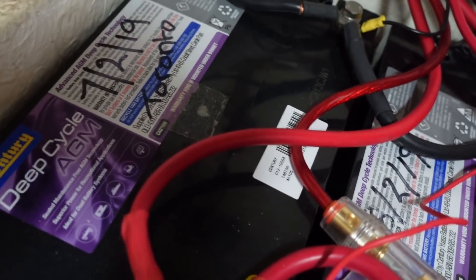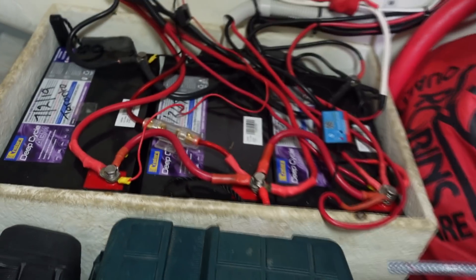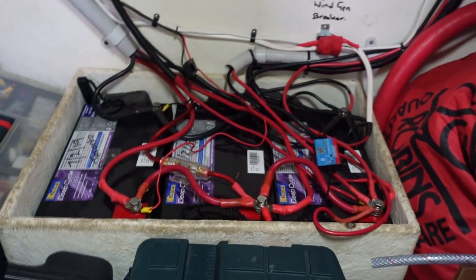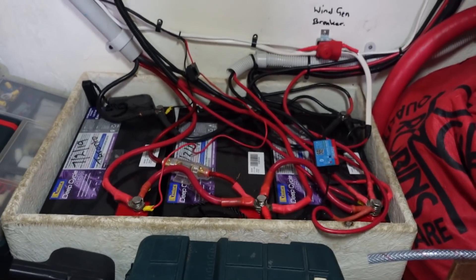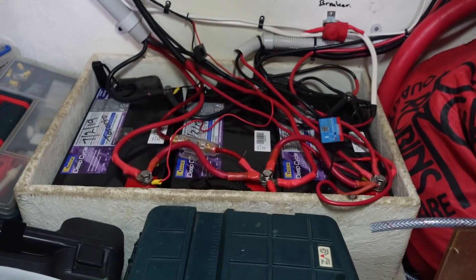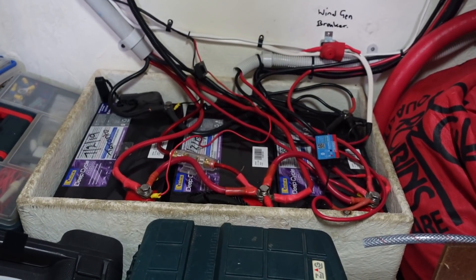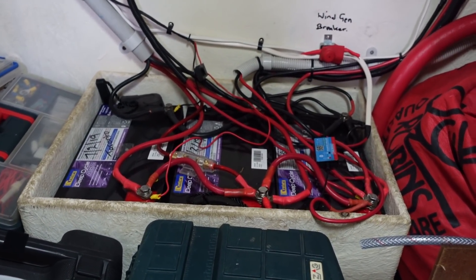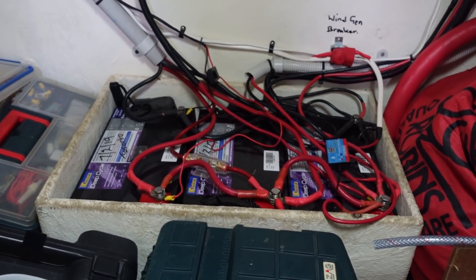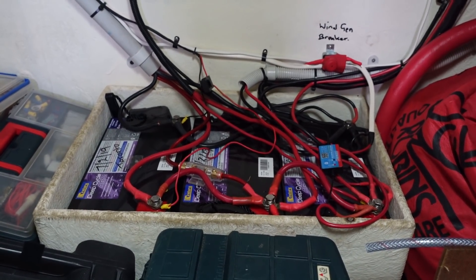The batteries are about three years old, so they're probably halfway through their usable life. I'm never sure with AGMs — the first lot I put in I got six years, the next lot I got two, so it's a bit hit and miss. Hopefully with lithium iron I'm going to get 10 or more years, and I'm hoping that lithium iron is the end of it as far as worrying about batteries goes.